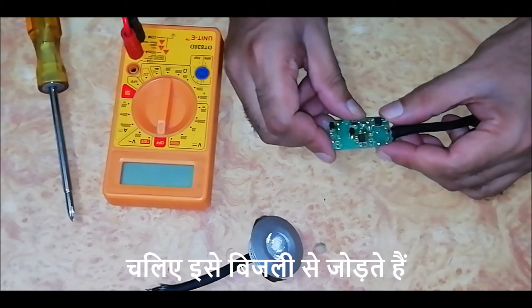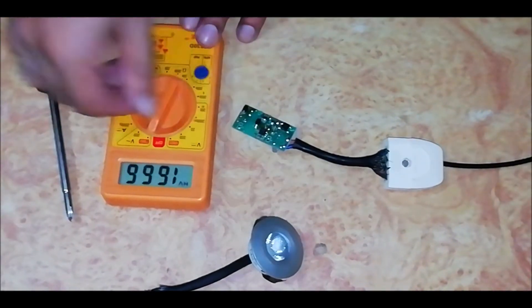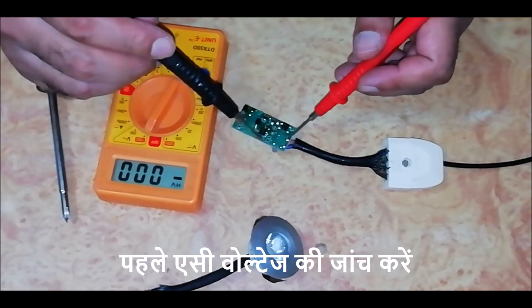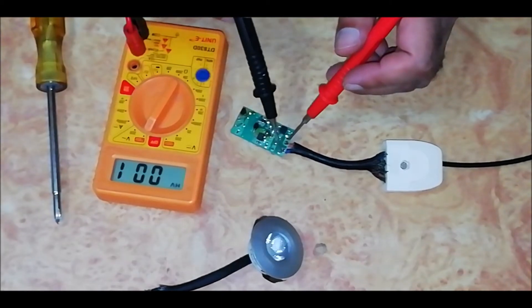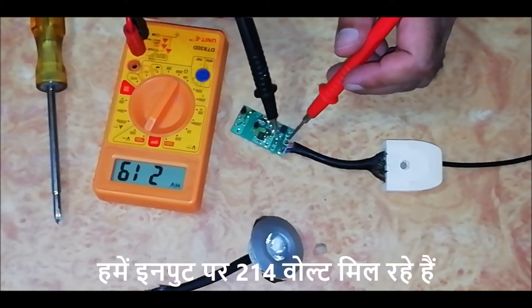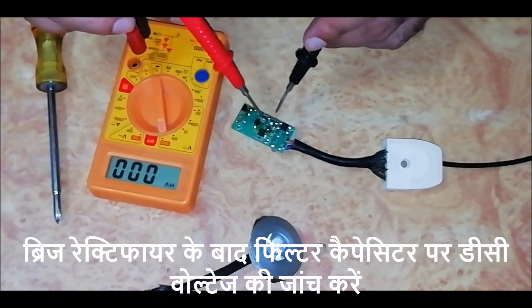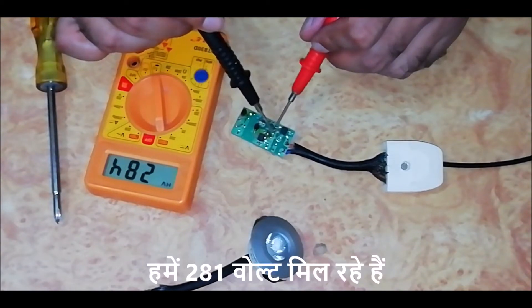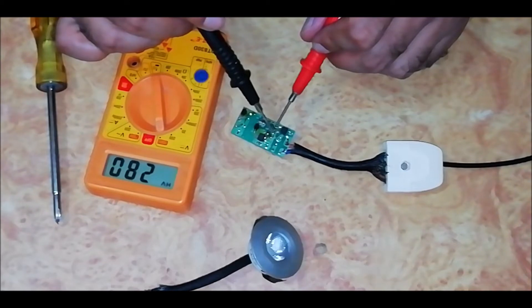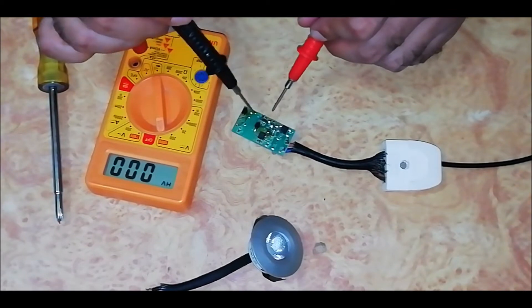Let's give power. First check the AC voltage — we are getting 214 volts at the input. Now check the DC voltage at the filter capacitor after the bridge rectifier — we are getting 281 volts after the bridge rectifier and filter capacitor. These are the inputs of the transformer.